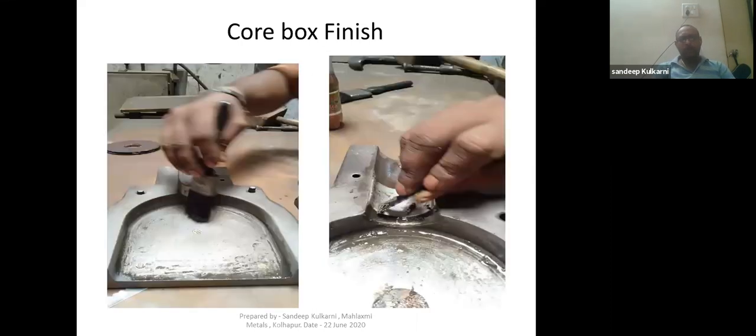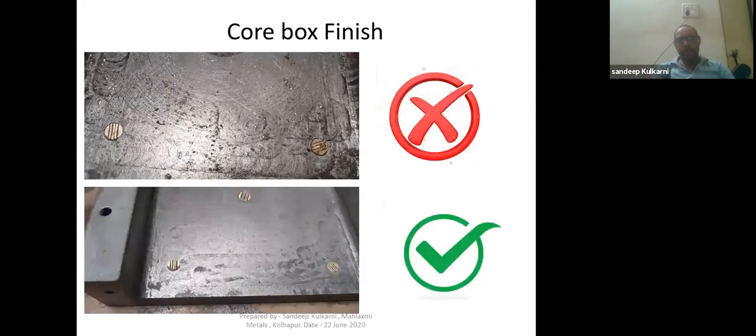I have shown some photographs of how to apply and how to clean the core box. I have also shown a couple of photos — a good one and a bad one — before cleaning and after cleaning photographs of the core boxes.